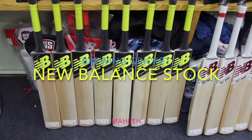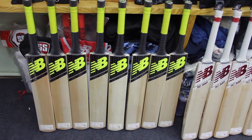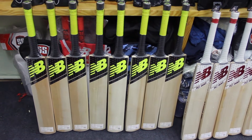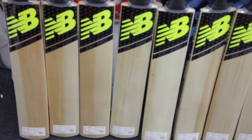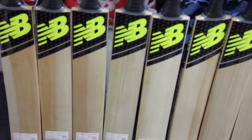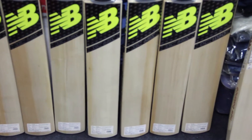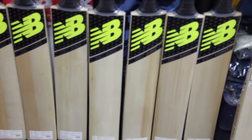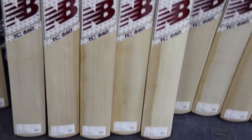Hey guys, this is Mahesh from Brewing Cricket Bangalore. Just in our store, the New Balance Cricket Gears. Just wanted to run through a few of the models. These are the latest DC 580s, 680s, 880s, and 1080s.